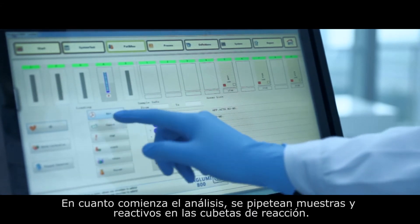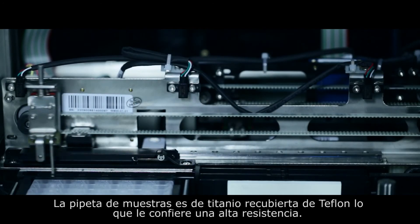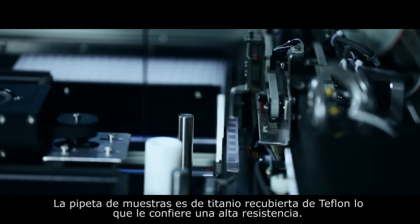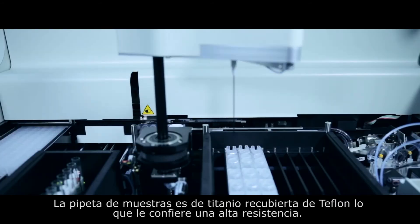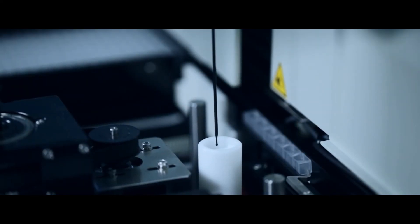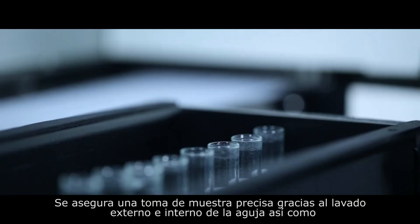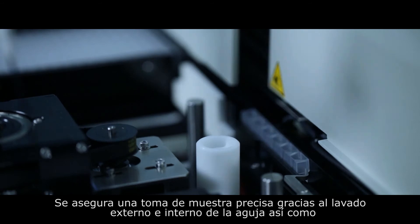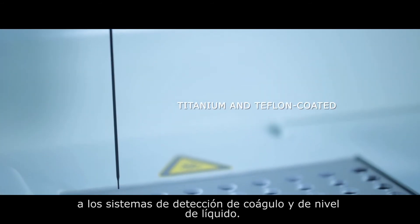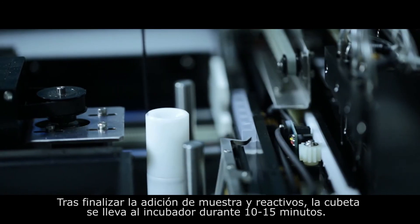After confirmation of the work list, click the start button to begin the test. As the test commences, the sample needle pipettes the sample and reagents into the cuvette. The sample needle is titanium-made and Teflon-coated, providing crash-proof performance, with internal and external washing plus liquid level and clot detection to ensure accurate pipetting.